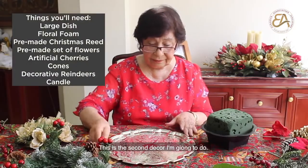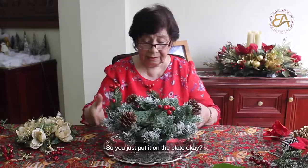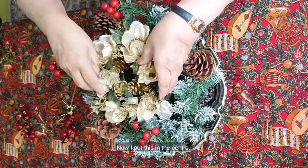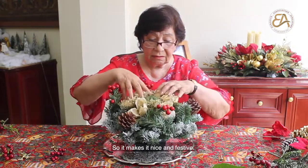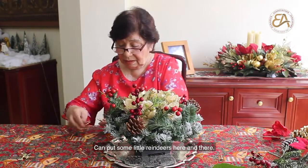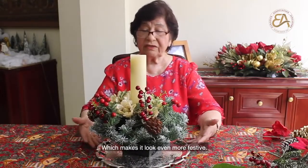This is the second decoration I'm going to do. This is the little wreath which I bought mostly all done already, so you just put it on the plate. I bought this little set of gold flowers and decorations. I put this in the center of the wreath so it makes it nice and festive. Some more cherries, and you can put some little reindeers here and there.